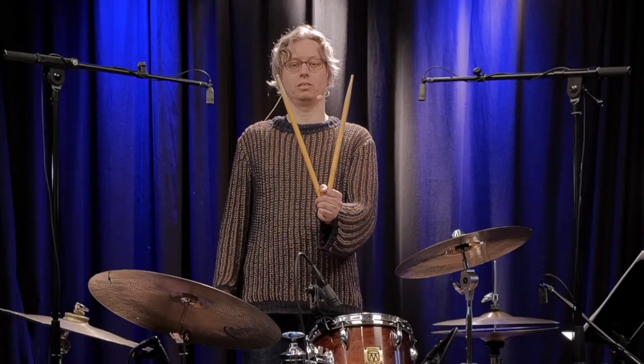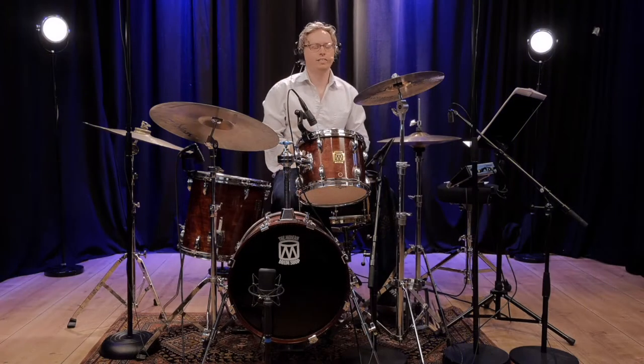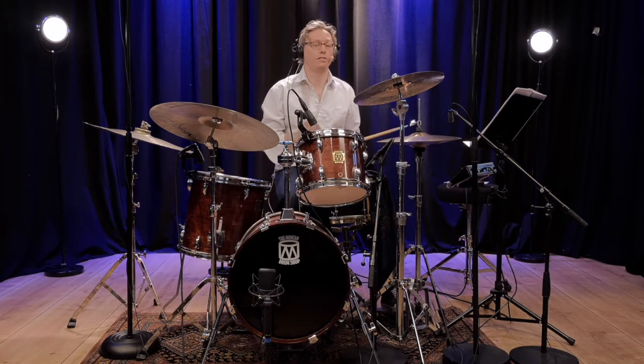Easy Drum Solo No. 5. It's called 'Off the Beat' because it has the offbeat 1, 2, 3 and 4 in the right hand. So some coordination issues maybe.